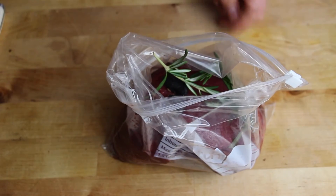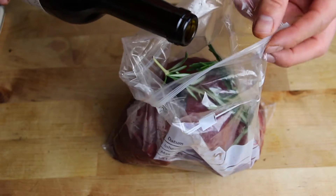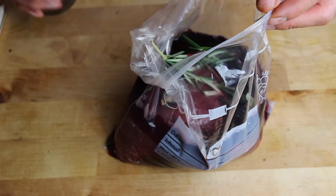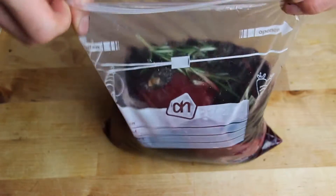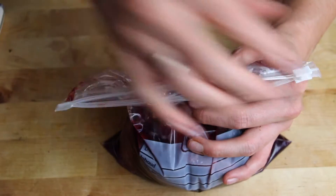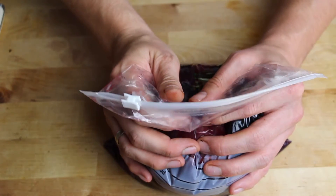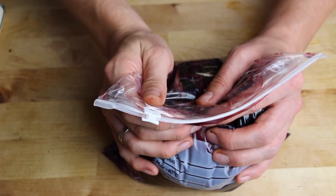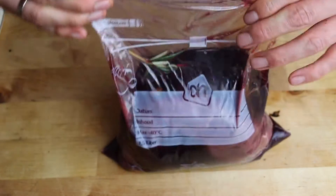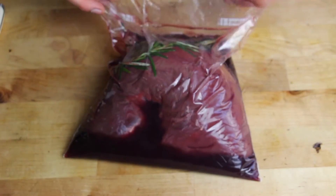Then we're gonna fill this up with red wine. You might have seen my red wine ribeye video where I put it into a sous vide — this one is different, we don't cook this one so it's just for marinating. I'll put a link to the red wine ribeye in the video description. Now close the Ziploc bag about 90% and press out the air, then close it completely. This will go into the fridge and stay there overnight.